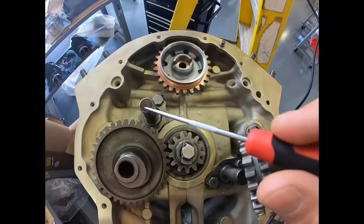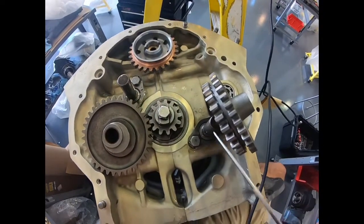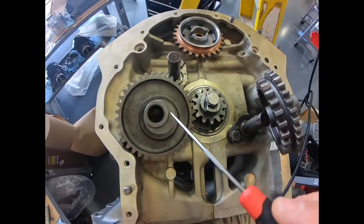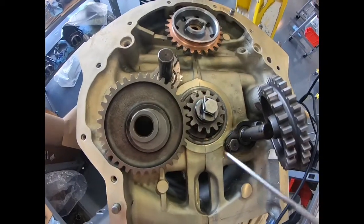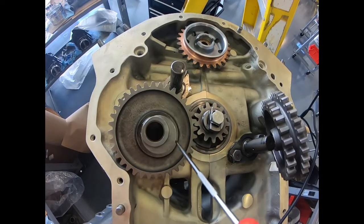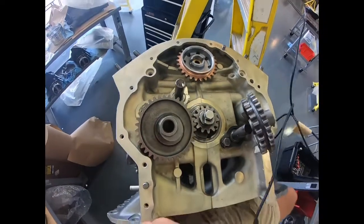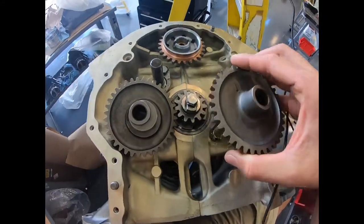There's a shaft we put in earlier — this gear is going to go on that one, and then this idler gear will go on the other one. On the left side of the case half, notice that this gear has a cam on it. This is used to activate the fuel pump, so the fuel pump lever plunger will sit along this, and as it turns, it will activate the fuel pump arm to pump fuel for the engine. On the right side, the idler gear is essentially just used to drive the magneto.